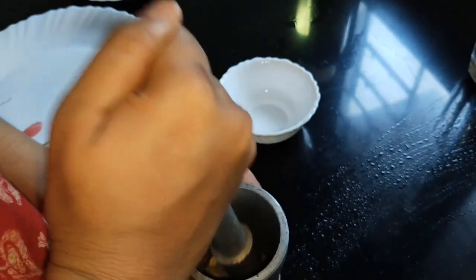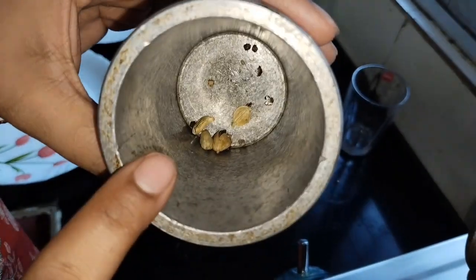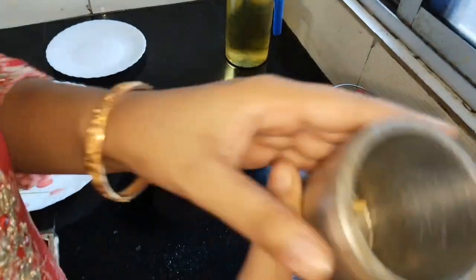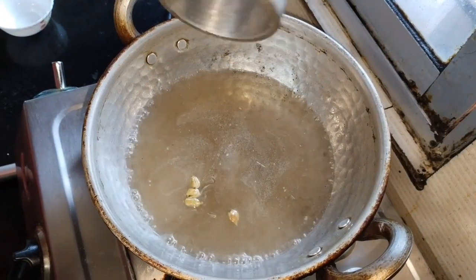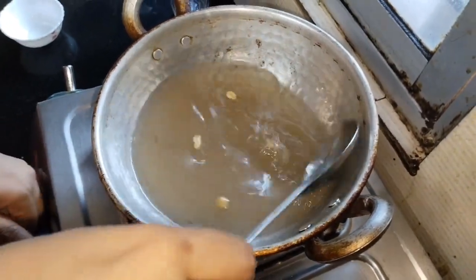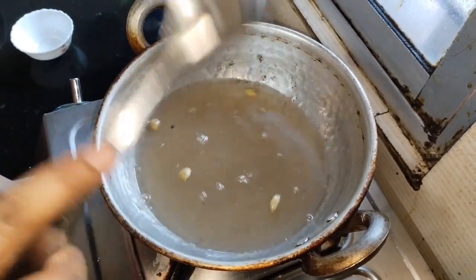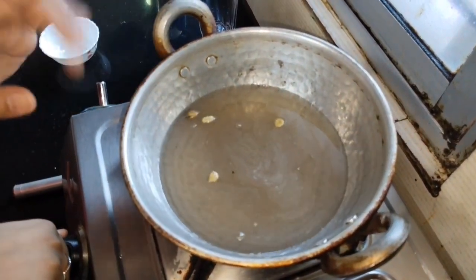We will mix it with the milk. I have put it in the middle of the pot and it has done a lot. Now I will put the batter together in the pot. After some time I will get the batter ready.